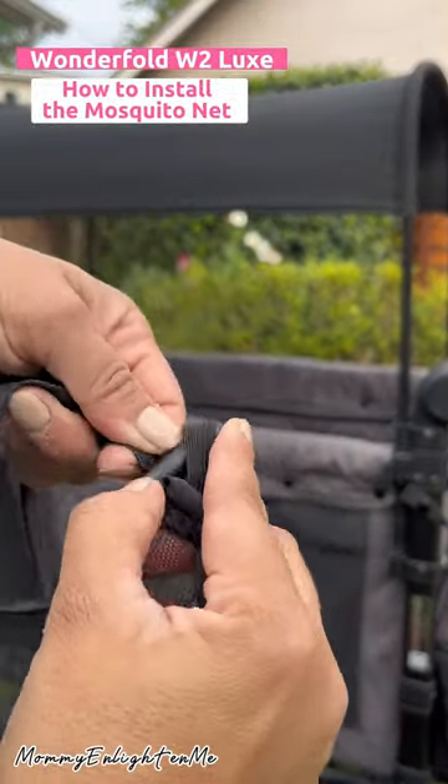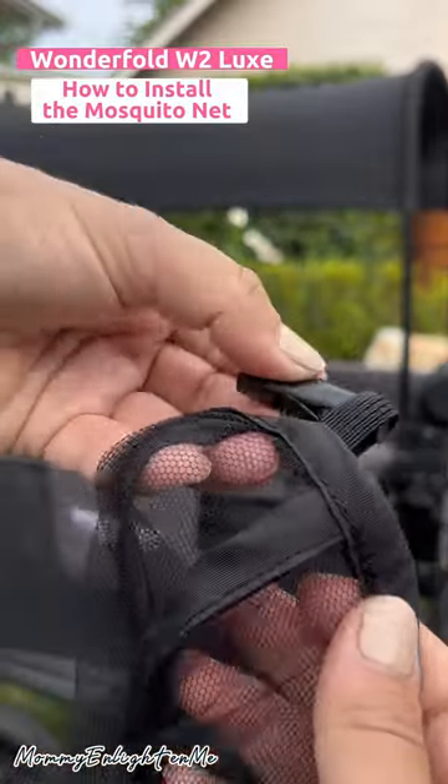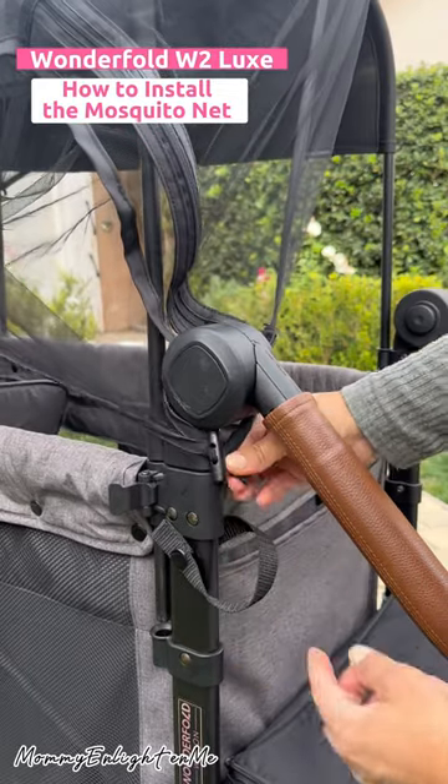Identify the long loop in the mosquito net and the small one. The long loop will go in front, like the handlebar.